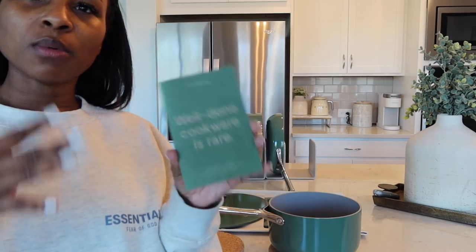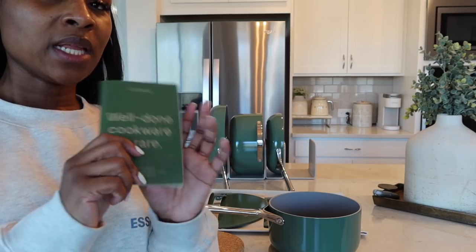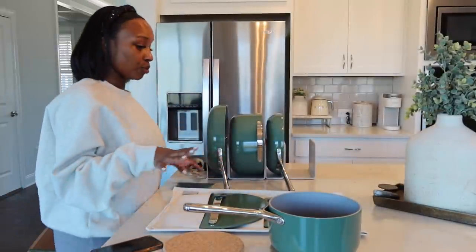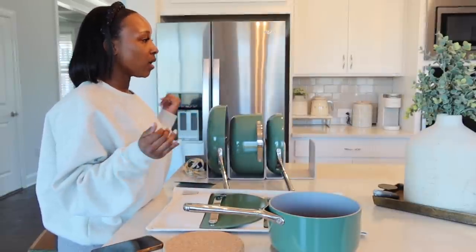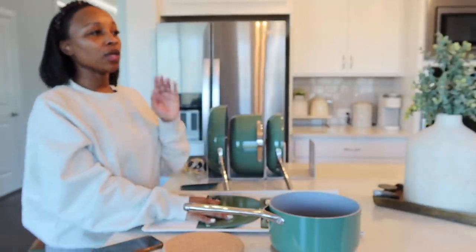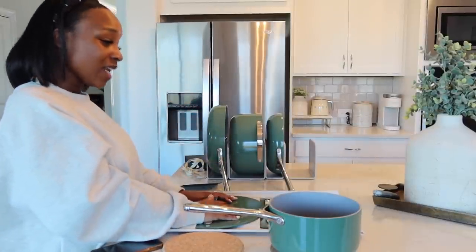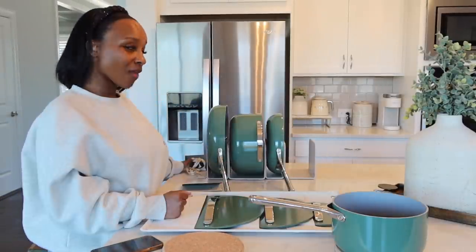Also included is a little booklet that tells you how to care for your pots and pans, how to store and clean them. Make sure you read this before you start using your set because you don't want to mess it up — this is an investment, so take care of your stuff. If you use my link you will get 10% off your order — instant savings! Thank you so much to Caraway for sponsoring this portion of today's video.